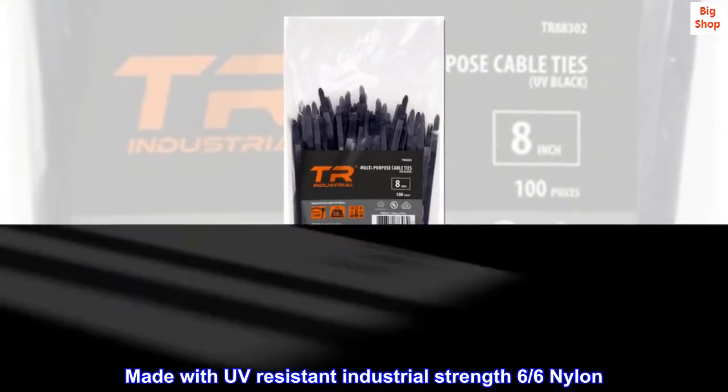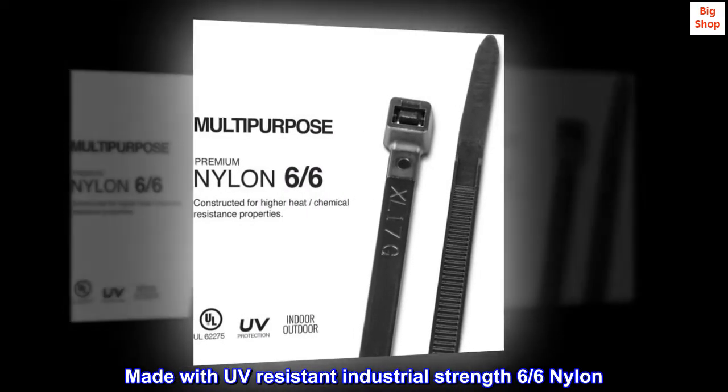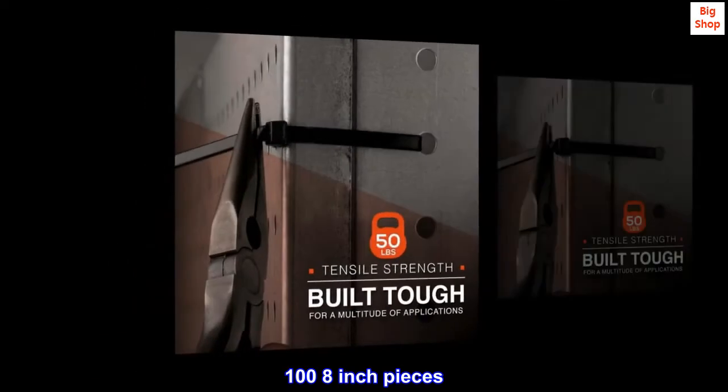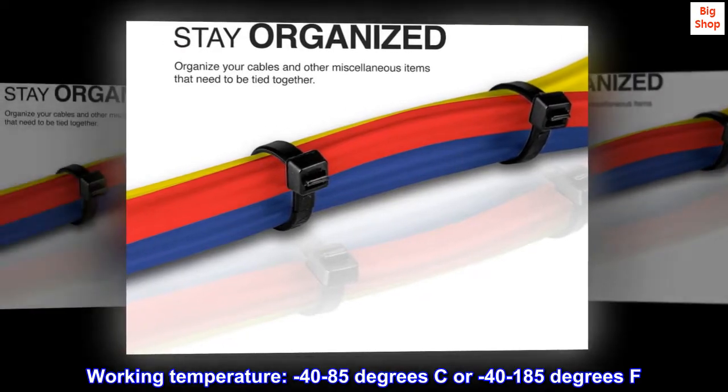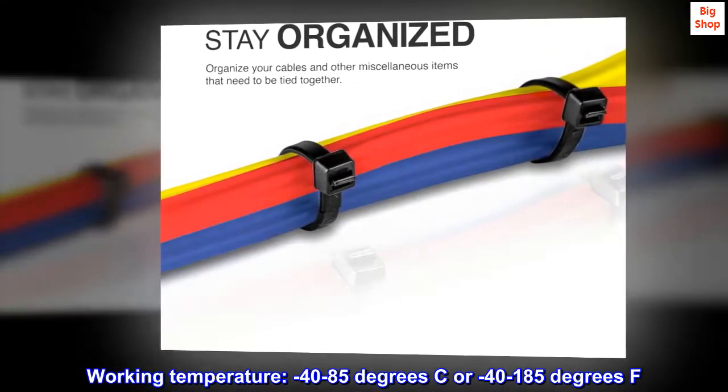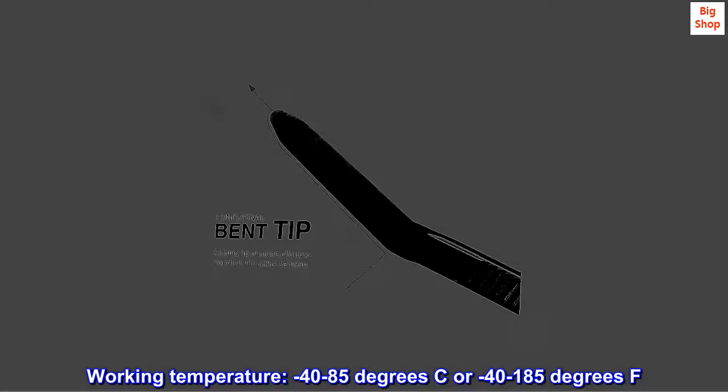Made with UV-resistant industrial-strength 6-6 nylon. 108-inch pieces. 50 pounds tensile strength. Working temperature: minus 40 to 85 degrees Celsius, or minus 40 to 185 degrees Fahrenheit.